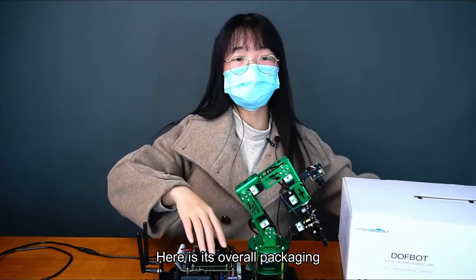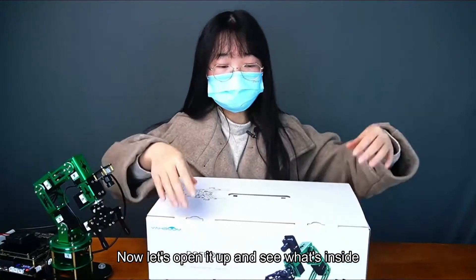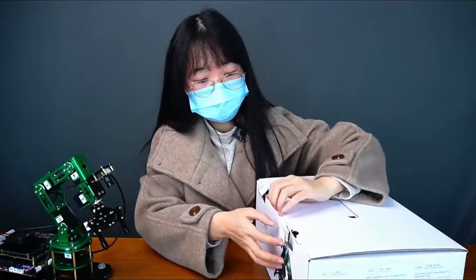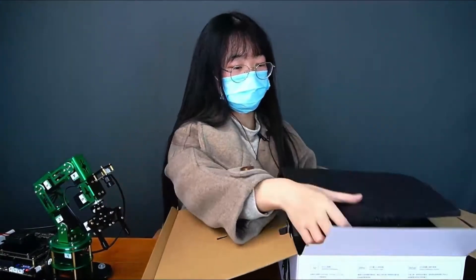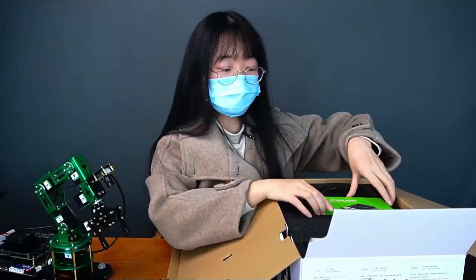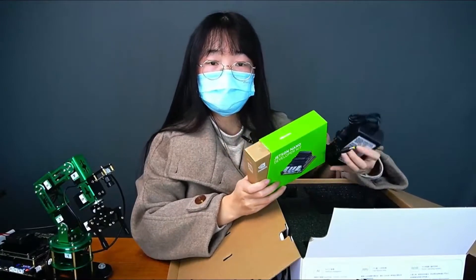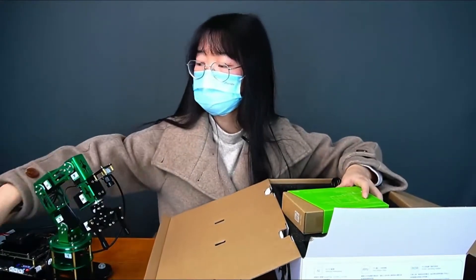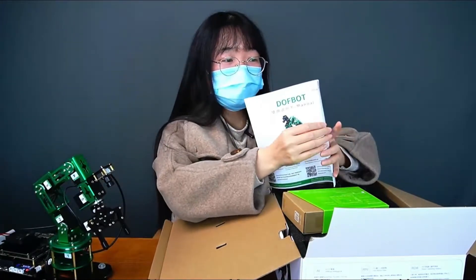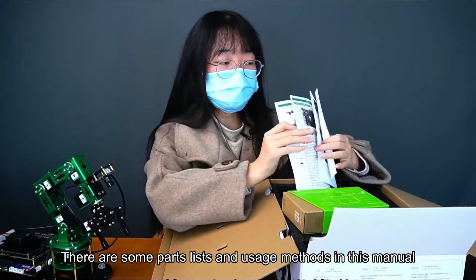Here is the overall packaging. Now let's open it up and see what's inside. The first layer contains a Jetson Nano main control board and a power supply. There's also an instruction manual with full color pages, which includes parts lists and usage methods in very detailed form.